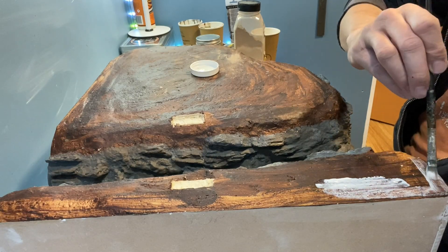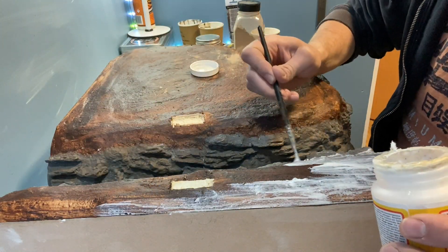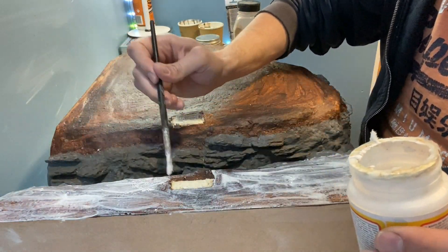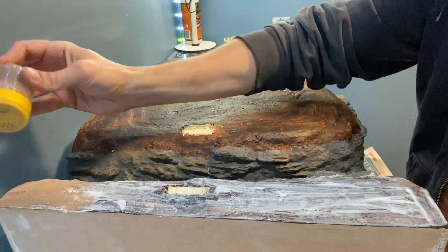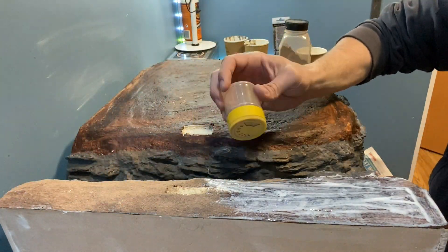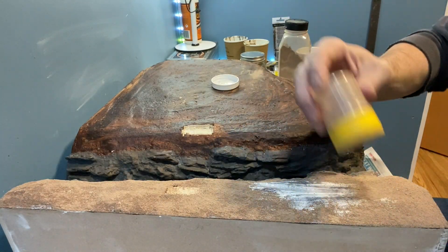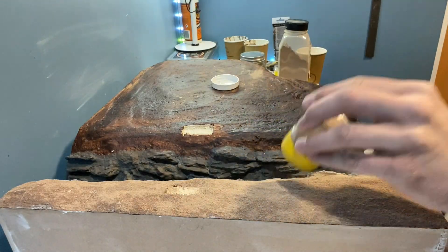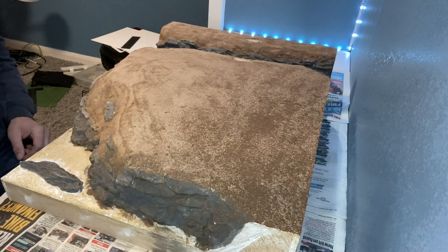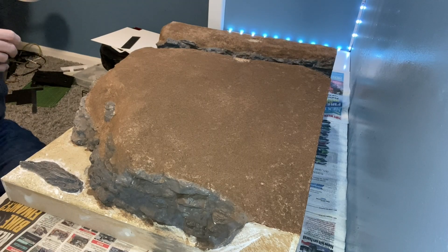Matt's Mod Podge is brushed over the entire earth surface ready for the earth texture. If you have seen some of my other videos you'll know that I use a mixture of brown tile grout and Woodland Scenics fine turf. After brushing off any loose earth texture from the rocks I spray it with soapy water and then some Woodland Scenic cement.